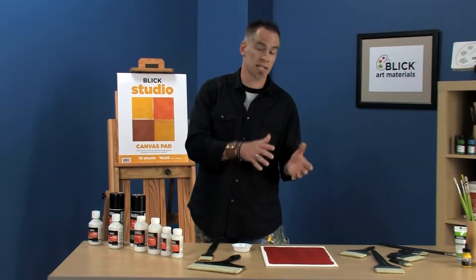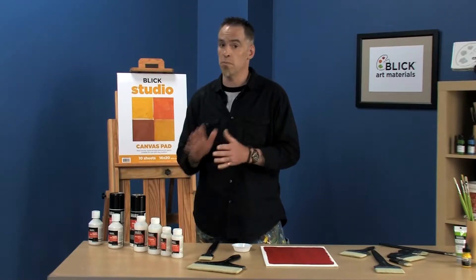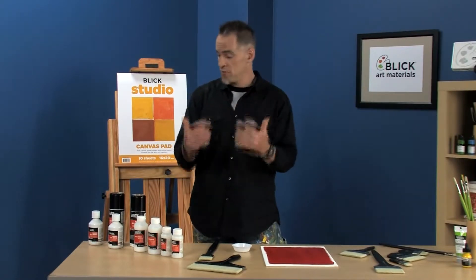With oil paintings, you want to wait 6 to 12 months before you varnish — you have to do that with oils, much, much different. Make sure you do that, otherwise you stop the paint film and oil from being able to fully oxidize and fully dry.